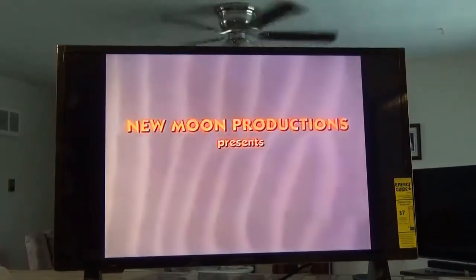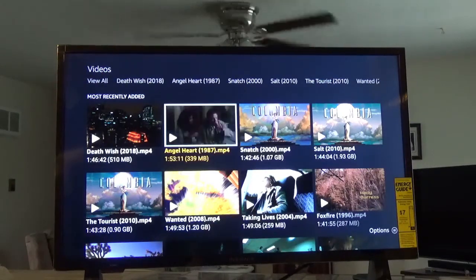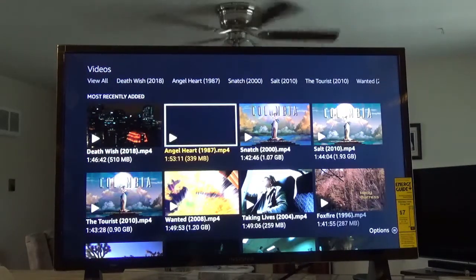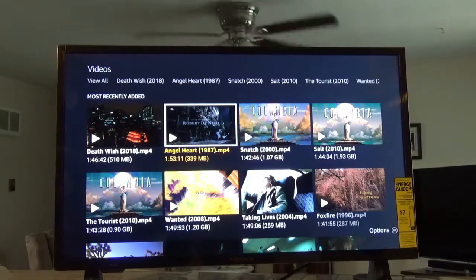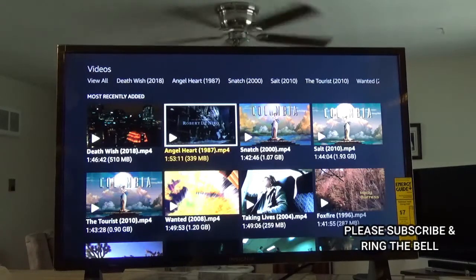It's playing that video — I'm going to stop it so I don't get flagged by YouTube. I'm going to try one more just to make sure — Angel Heart, that's a good movie too. Hit the start button and there it goes playing too. This is exactly what I wanted this TV to do.